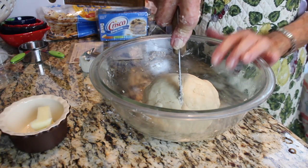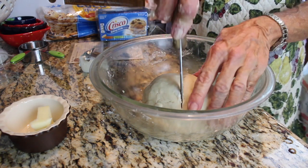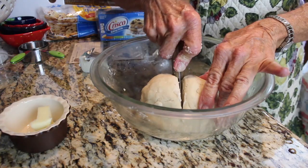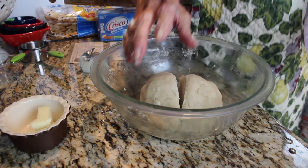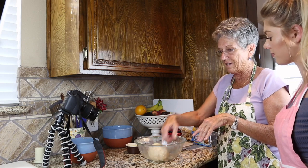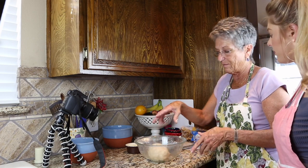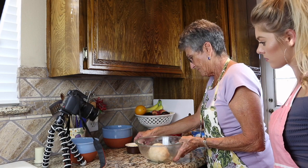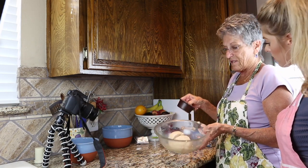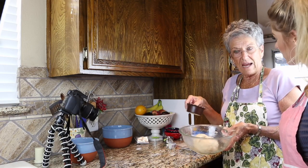I'm going to cut the dough in half because I need two crusts. I make the bottom one a little bit bigger because it has to go down into the pie bowl and needs a little more dough. So now this part of the dough is done and I just have to roll it out.